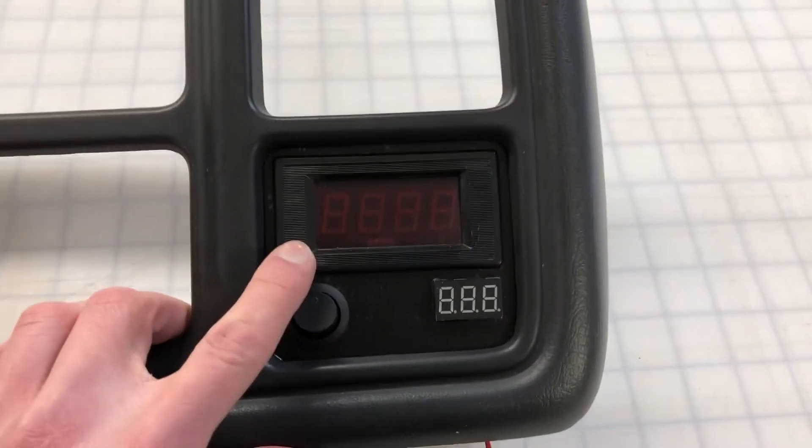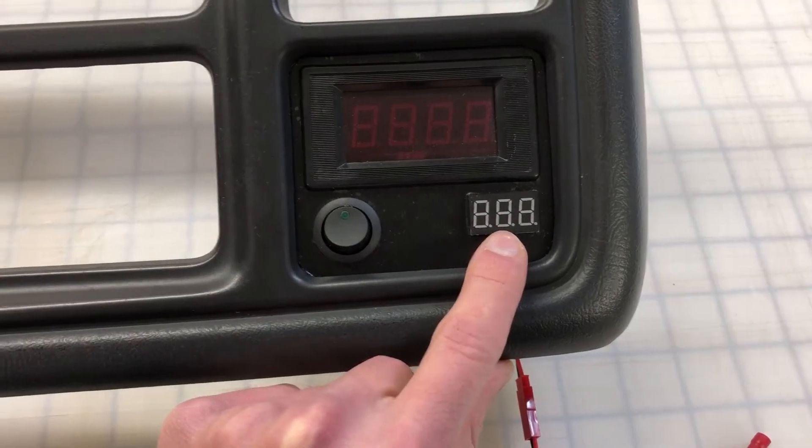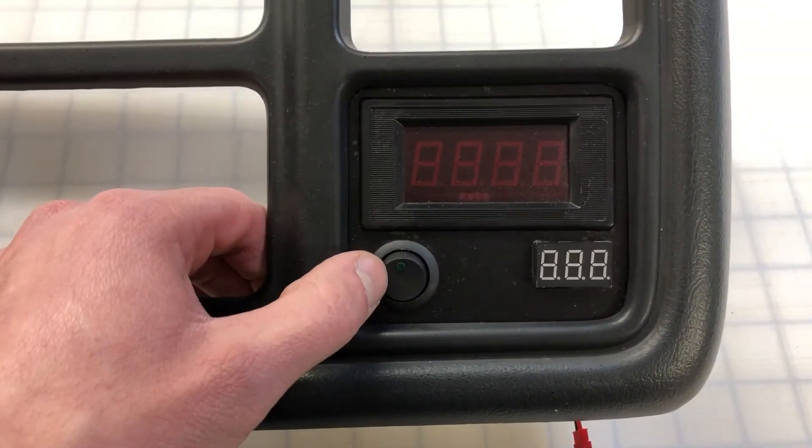We have our LCD digital temperature meter, and I have a voltage meter here. I like to see a digital readout of the voltage. I also have a switch to control it on and off — you never know when you're driving and things are just too darn bright.